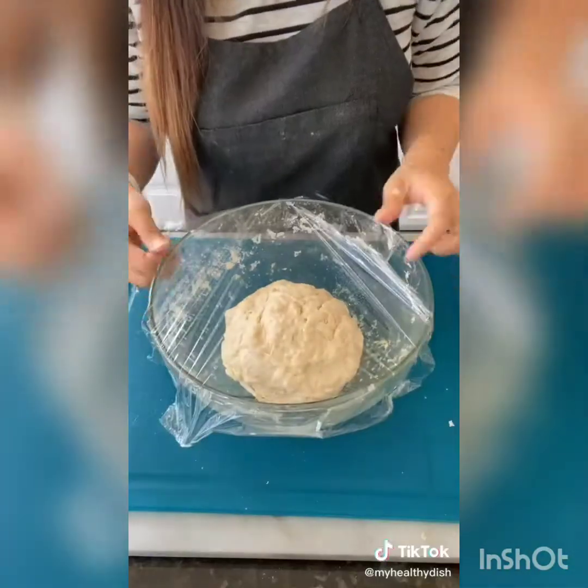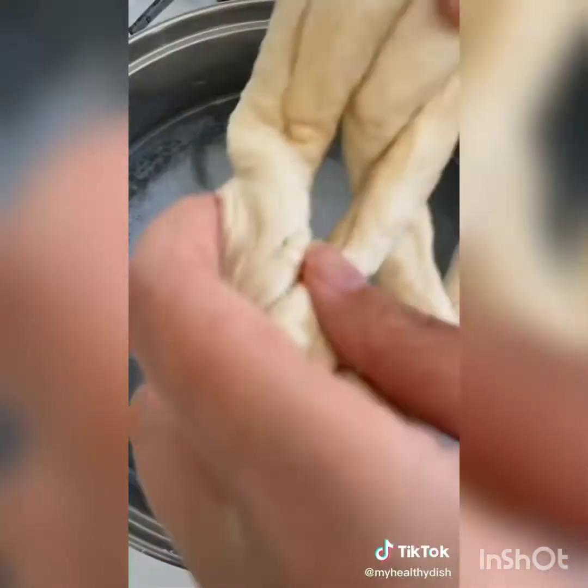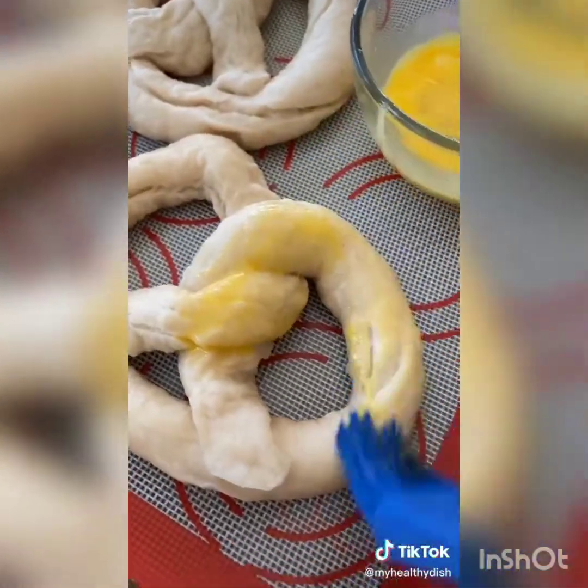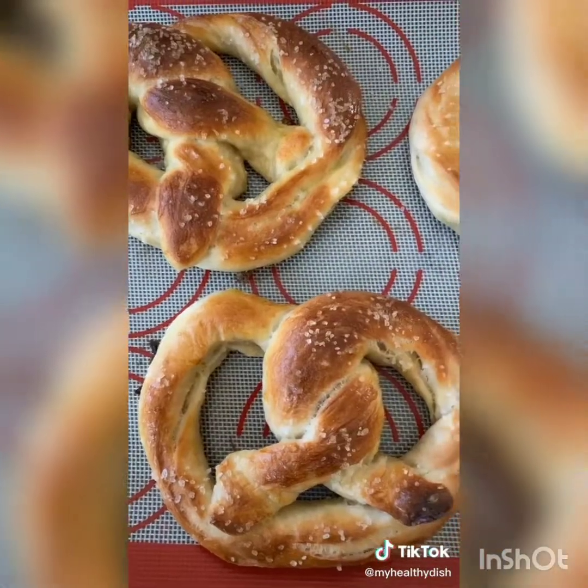Mix the dough into a ball and let it rise for an hour and a half. Cut into eight sections. Roll each section into a long strip and twist into your pretzel shape. Boil in hot water and baking soda for 30 seconds. Brush with egg wash and sprinkle with salt. Bake at 450 degrees for 10 to 15 minutes.